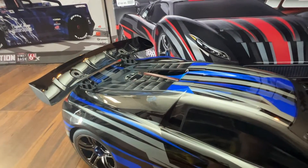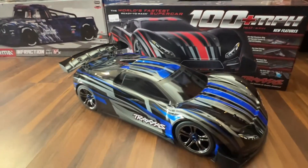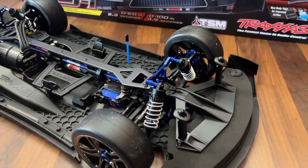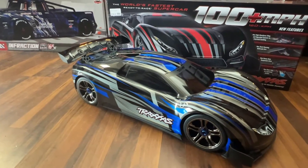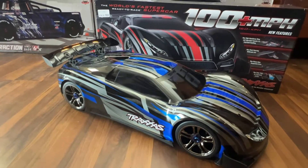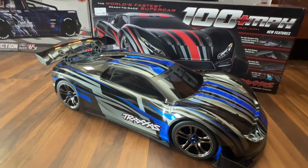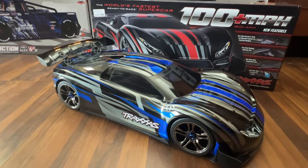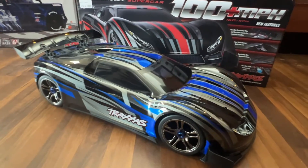At the rear you have an opening, and that is probably the most important part of the upgrade. On the old car you'd get something called parachuting, where air would go under the body, lift up the car, and cause it to lose traction. People couldn't figure out why the car was going out of control after they tuned it. Aerodynamics is one of the key components of driving fast on an on-road car — if your aerodynamics are affected by lift, you're going out of control. Traxxas finally revised the body with an opening on the rear for air to escape, so now the car is planted.